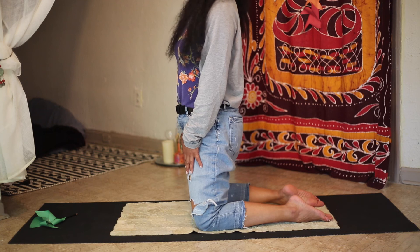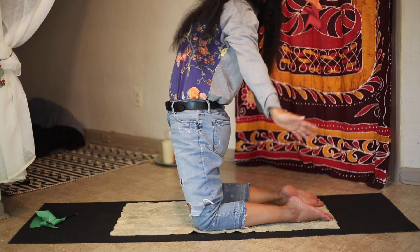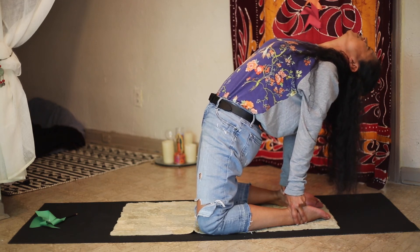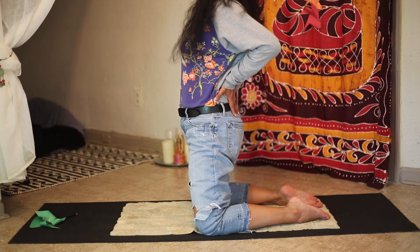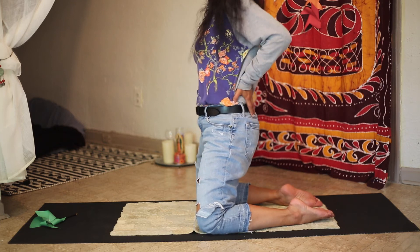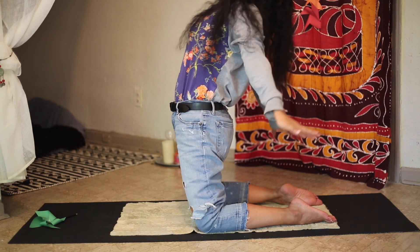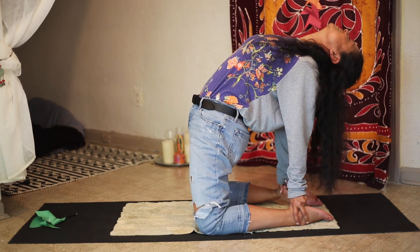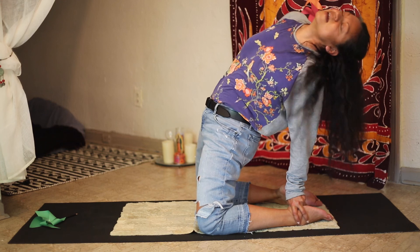We're going to do camel pose. Inhale and lift your arms above your head, then exhale and try to reach for your heels — you're doing a back bend. If this is difficult, you can put your hands on your lower back, lift your chest, and just do a back bend like so. We are going to hold that for ten counts. Inhale and do what you can — reach for your heels or your lower back. Ten, nine, eight, seven, six, five, four, three, two, and one. Roll out of it.